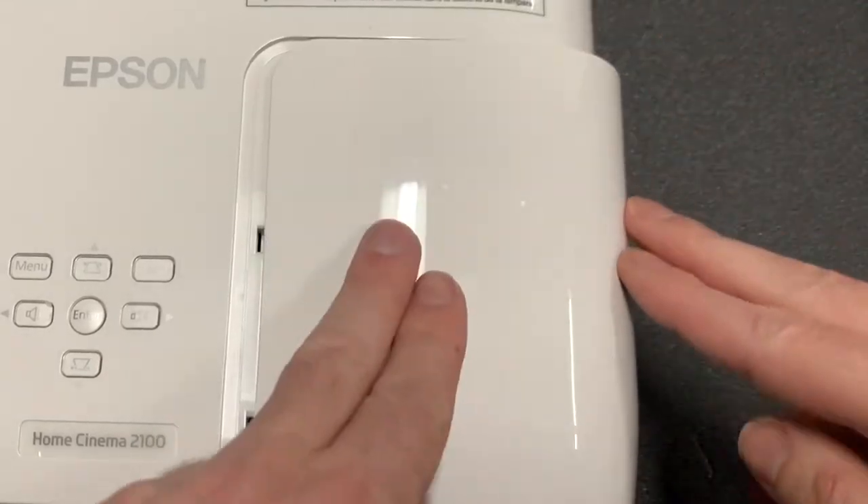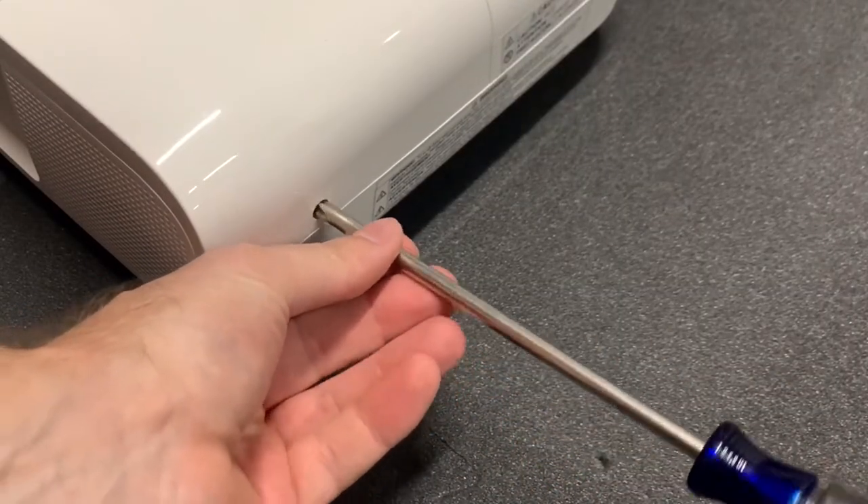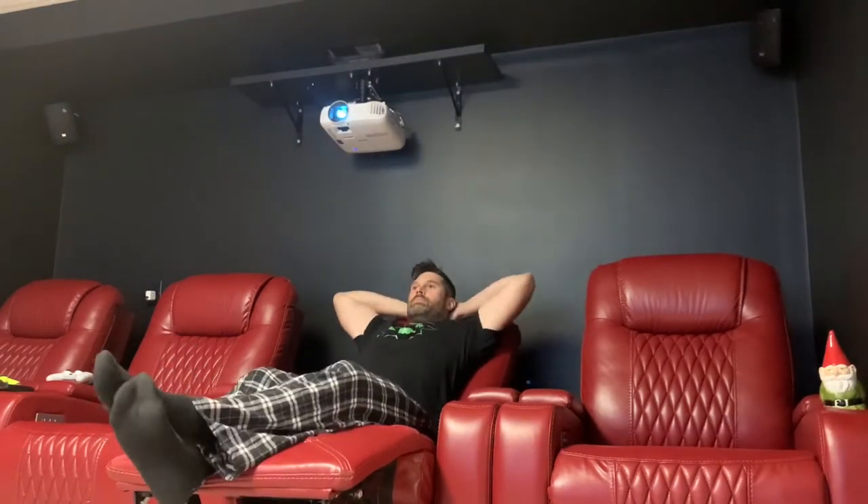Set the cover on top and slide it to the center, and tighten the screw to secure the cover. That wraps this up. As always, thanks for watching — I hope you found it helpful. Have a great day, and I'll see you in the next video.